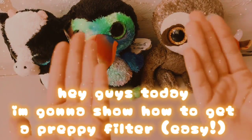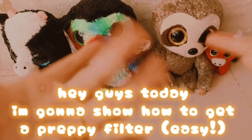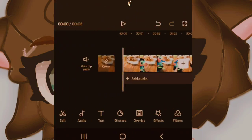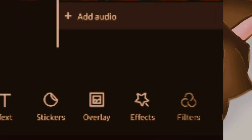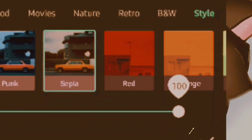Hey guys, today I'm going to show how to get a preppy filter easy. First, go to Filters, press Style, then press Sepia, and put it to 100.